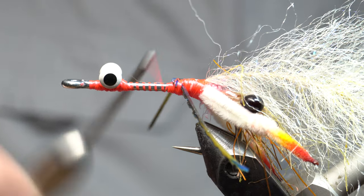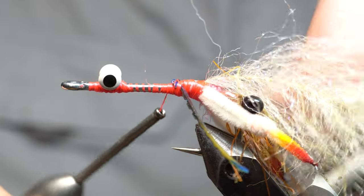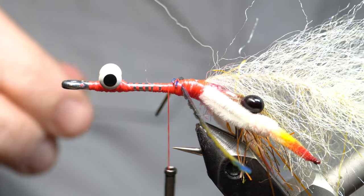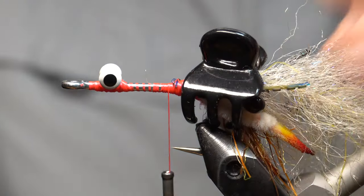Bring your thread back a little bit, and then we're going to go forward and back to create a little bit of a thread bump there. You can use little hair clips to kind of keep this out of the way for now — and that really helps.